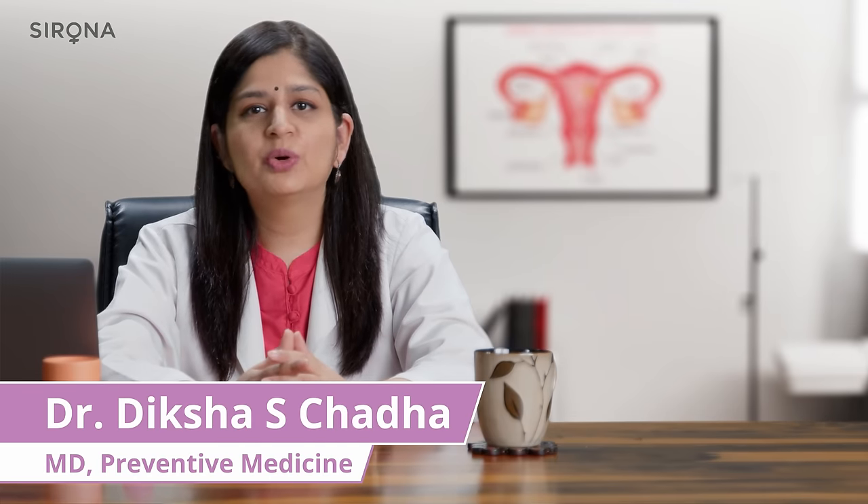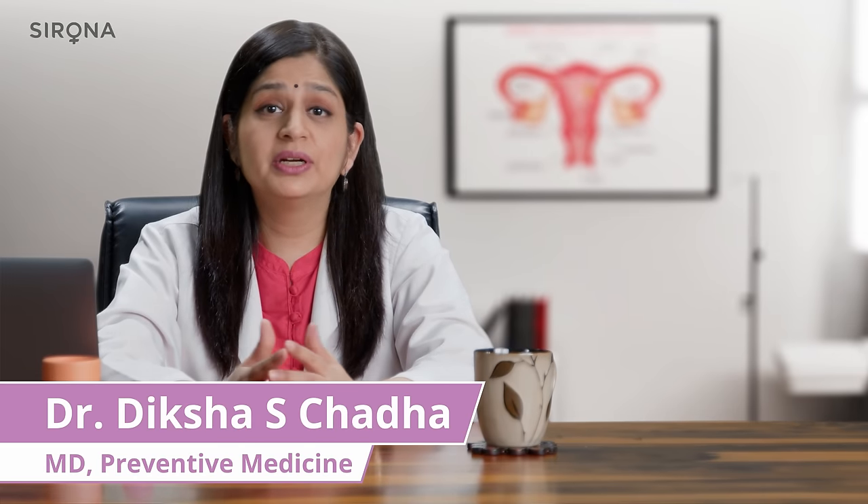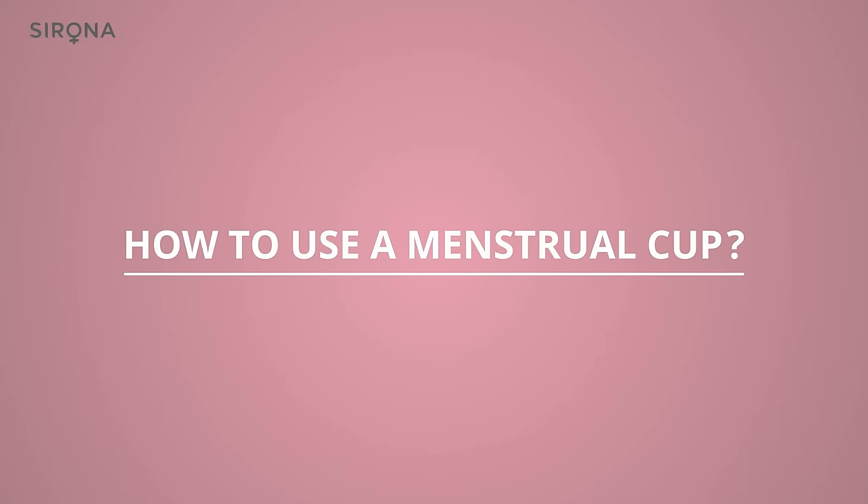If you're watching this video, either you already have a cup in your hand and are wondering how to use it, or you have heard about menstrual cups and are wondering what the fuss is all about. In this video we are going to talk about how to use a menstrual cup.